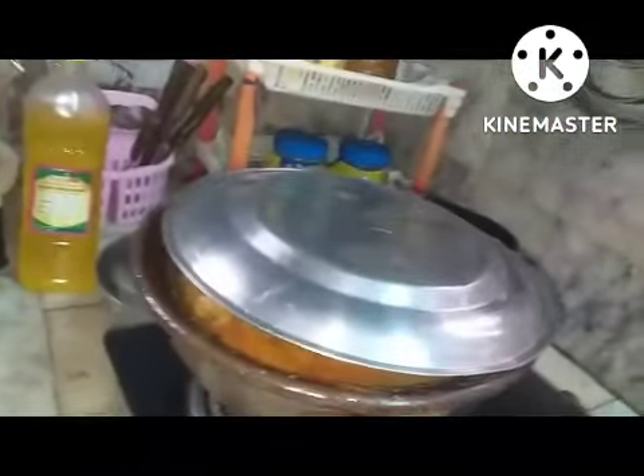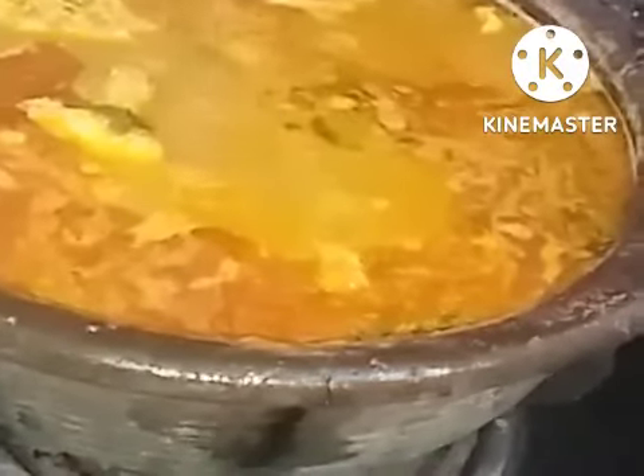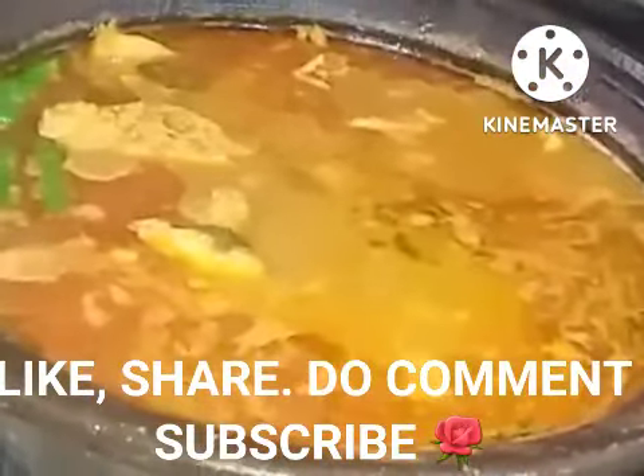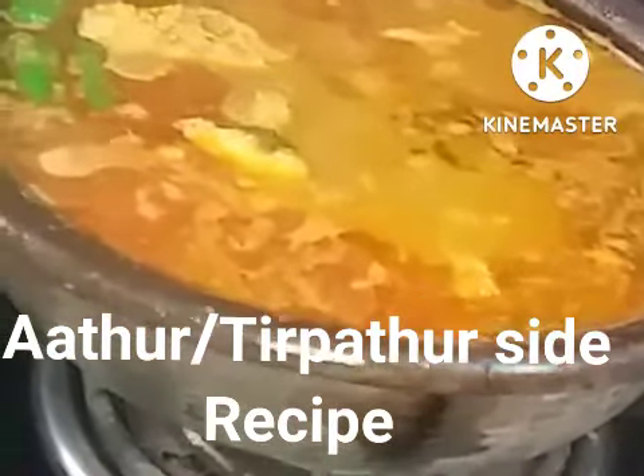This is a recipe from the extreme village side — Ambur and Tirpattur — where they make it in a mud pot. Very simple recipe with simple masalas, made quickly using only groundnut oil and homemade masalas. Hope you will enjoy this, like it, and subscribe to my channel. Thank you so much.